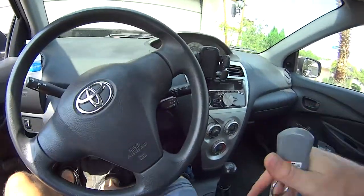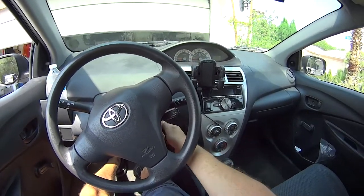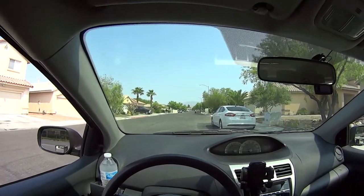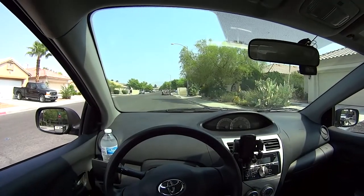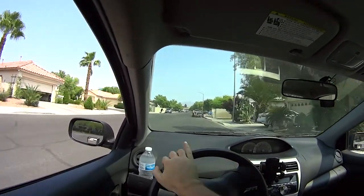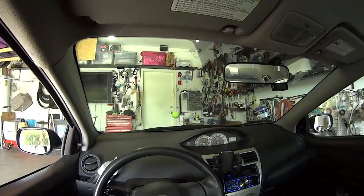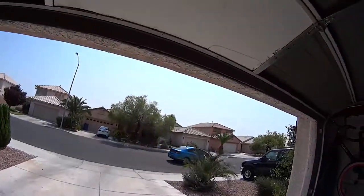Let me show you the range I have now, because this changed everything. What frustrated me the most before was having to take the key out and stop the car to open my garage door because it didn't work from inside the car. But now it works from far away. Here we are on my street — my house is right behind the black truck over there — and it actually works from here. By the time I pull into my garage after pushing the remote, I can just drive straight in.